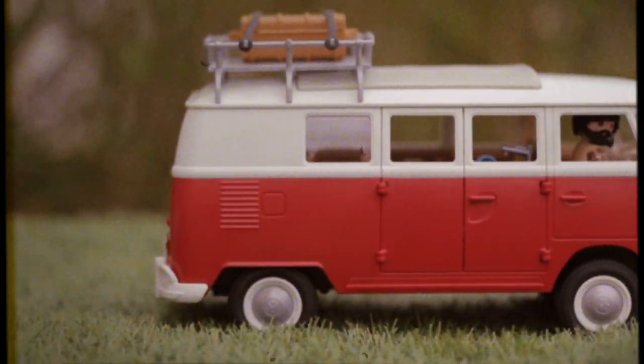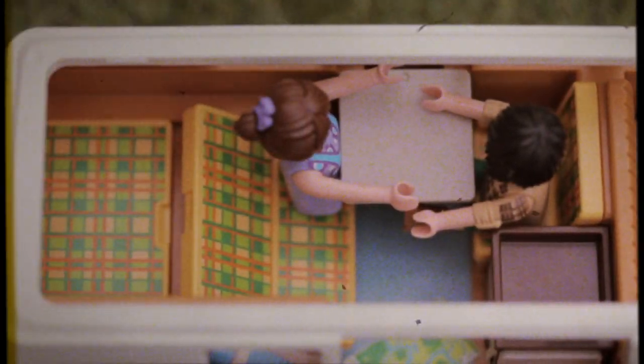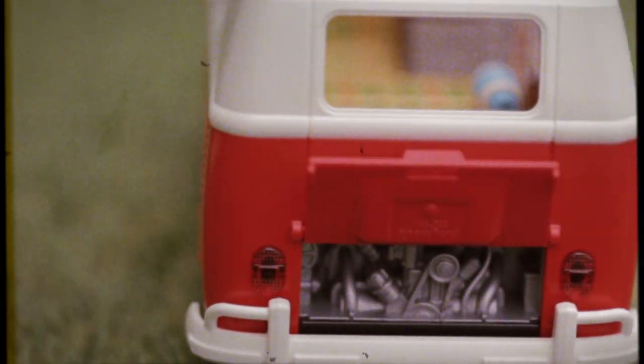It's a fairly early model with the smaller opening doors and just three windows on each side in the living area. Inside you'll find the traditional dinette with a fold-down table and fabrics in cheerful green and orange check. Storage space is at a bit of a premium but there are some handy shelves at the rear on the passenger side. The rear bench seat folds down to form part of the bed at night, combined with a mattress panel behind it. Under this is the trusty 1.2 litre air-cooled engine.